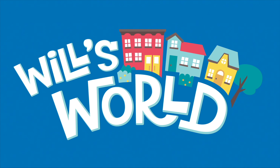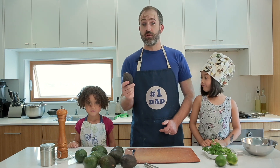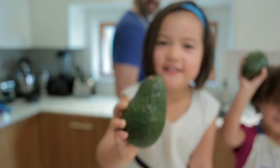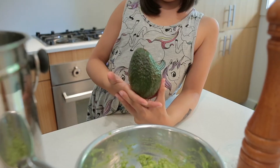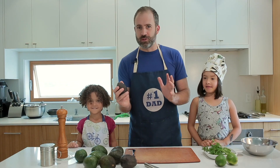Have you ever tried an avocado before? Today we are going to use some avocados and we are going to make guacamole — one of my favorite foods in the whole world.